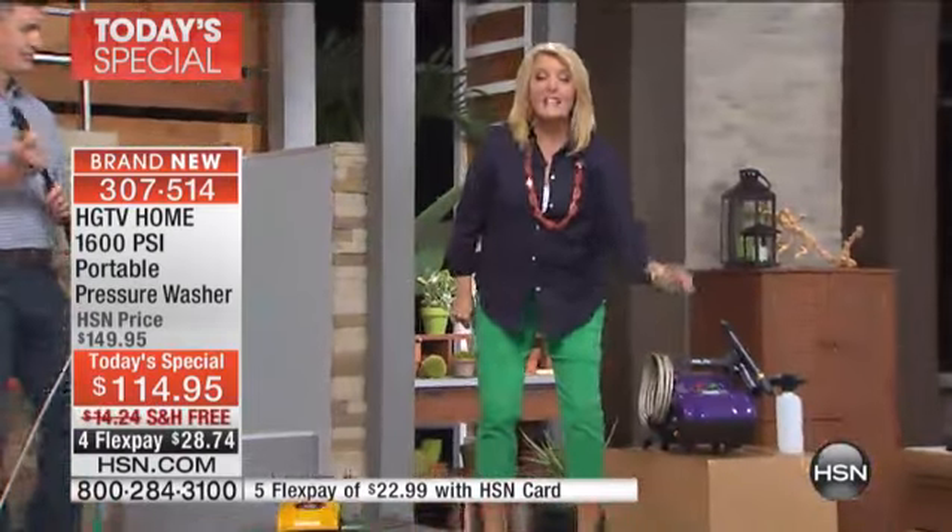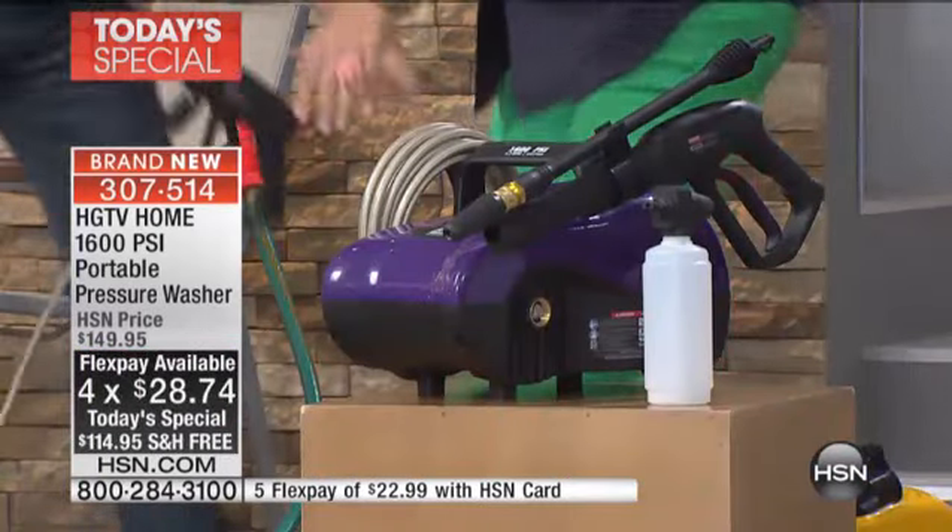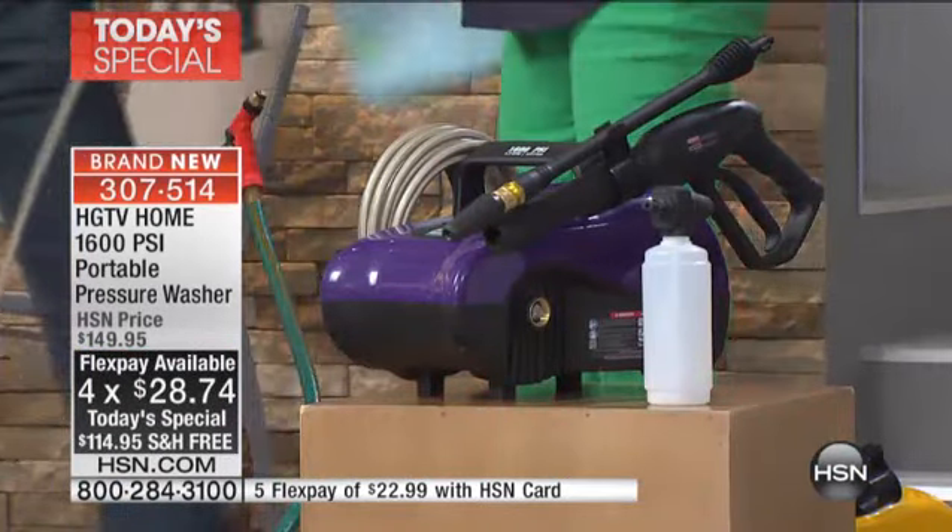Get it at home. And if it does not bring that fence, the pavers, the sidewalk, the deck back to life, then go out and spend a ton of money and get it redone. But can you imagine on flex pay? For $28.74 on flex, you can get this at home and you're going to blast away that grime and the dirt.